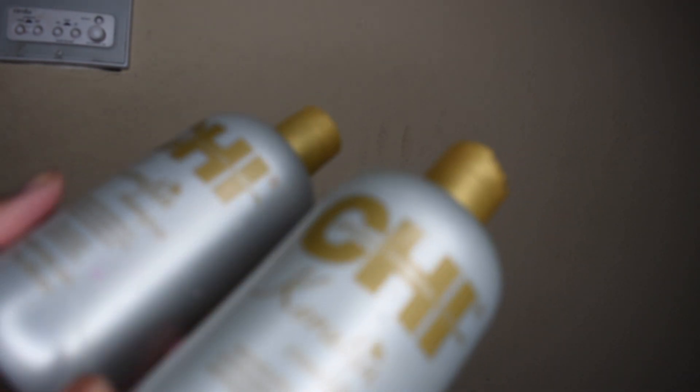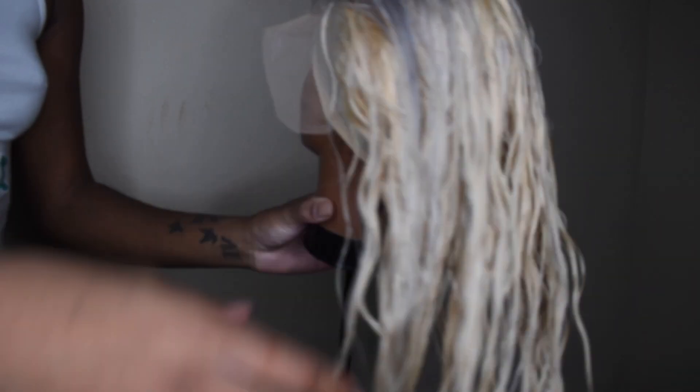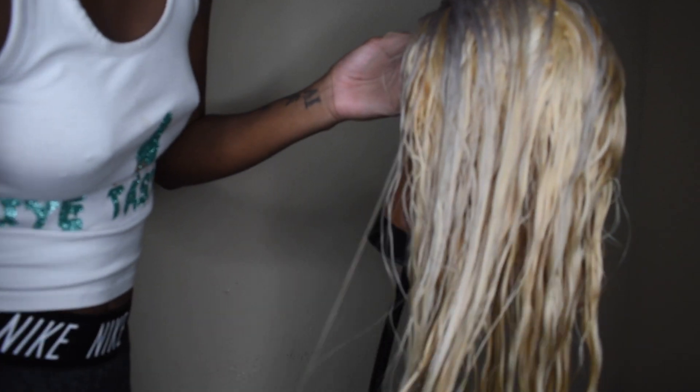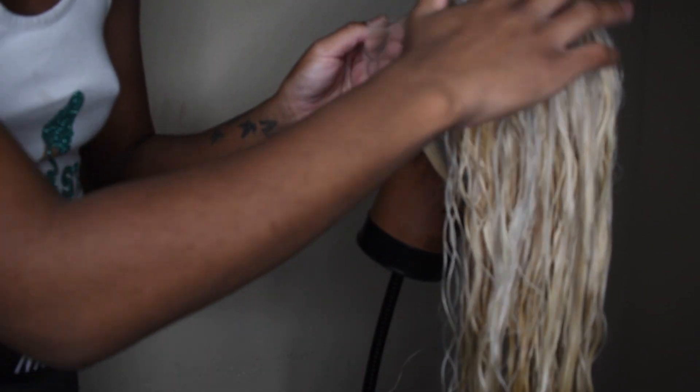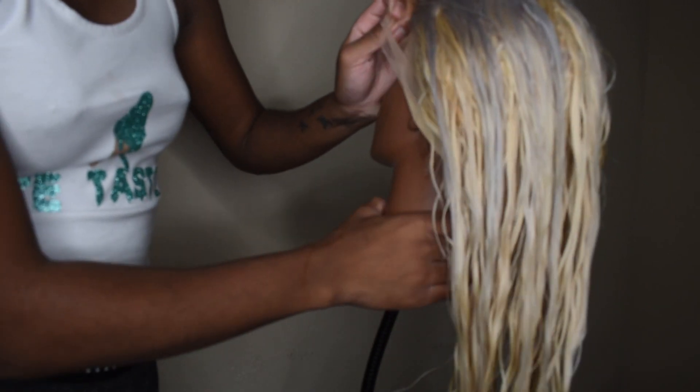This is after the shampoo. As you guys can see, that purple shampoo definitely did it justice, but I put a little bit too much at the top — even though it was barely on there for long. I just squirted it in my hand and put that whole glob at the top, which is why it looks silvery. But I'm still going to roll with it.